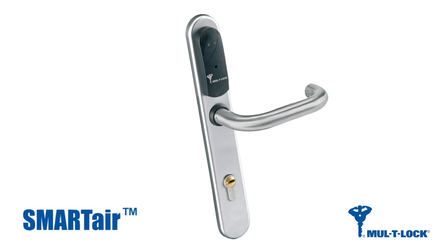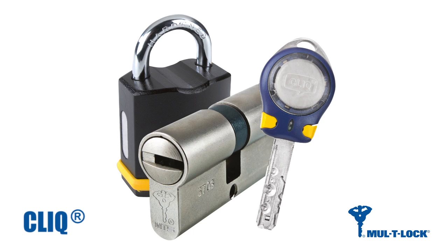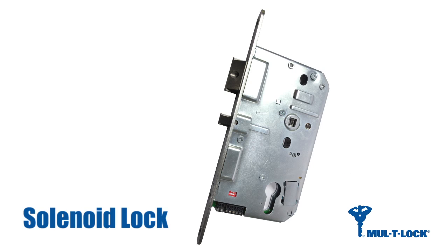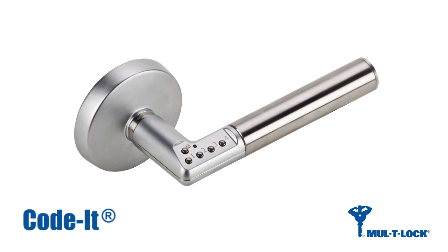The purpose of this series of instructional videos is to introduce Multilock's range of access control solutions. We intend to provide as much practical knowledge and techniques as possible to allow successful installation and maintenance at all stages of the product's life.